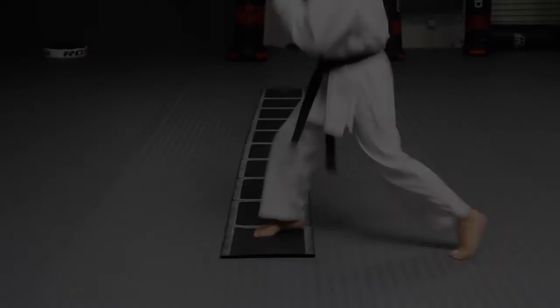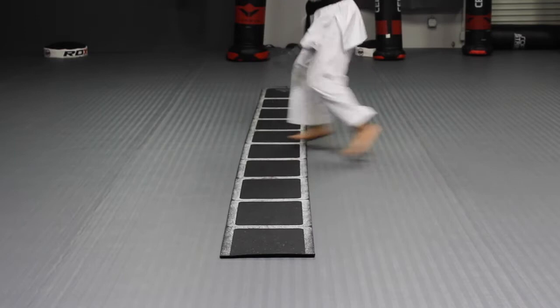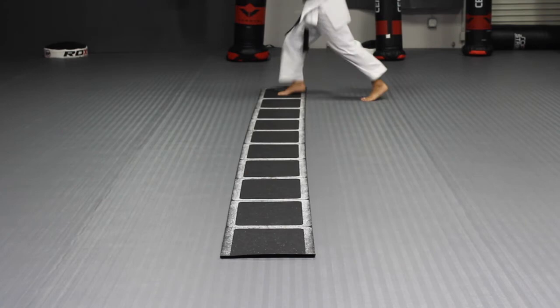The third drill has two steps. On the first step you jump and switch your feet into the same box. For the second step you jump and switch your feet into the next box. Focus on staying light on your toes and having your feet one and a half shoulder-width distance apart when you land, so you can practice moving with a wide fighting base.